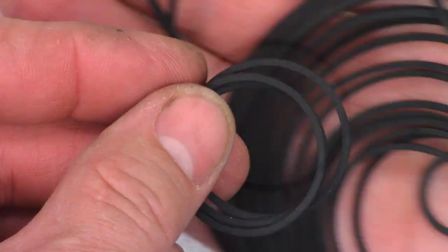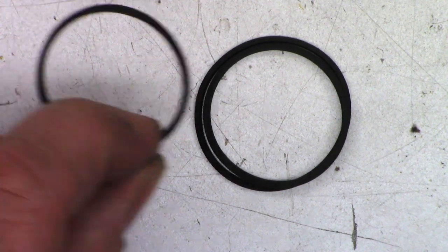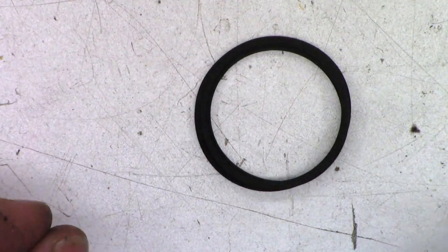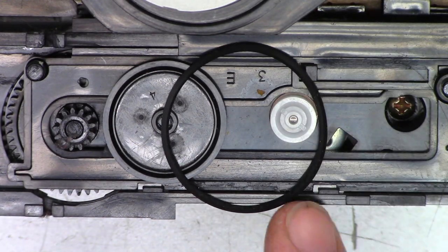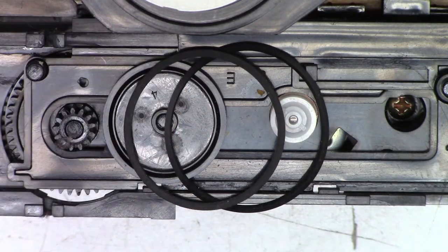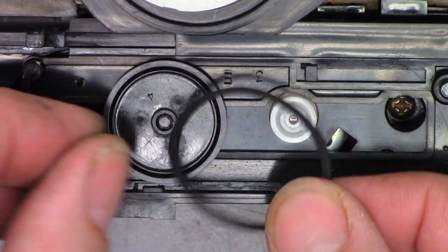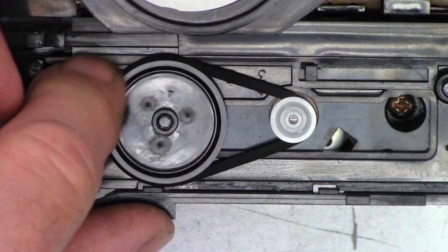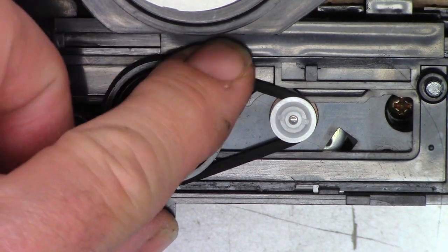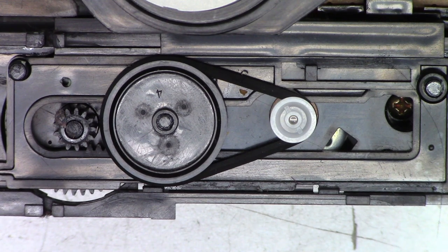There is the original belt. I'm thinking I want to go a little bit smaller, so one of these two is probably going to be the right size. I went with the one that's just ever so slightly smaller than the original, and I'm going to go ahead and peel it around the pulleys. But before I do that, I'm going to add a drop of oil to the motor shaft, clean the new belt, and clean the pulley surfaces where the belt runs.